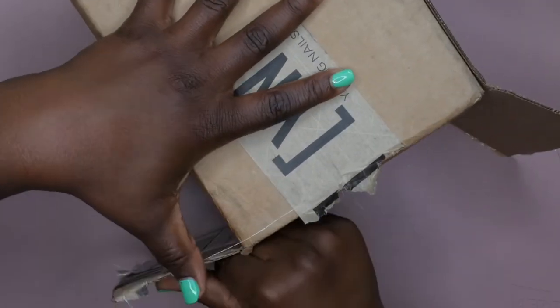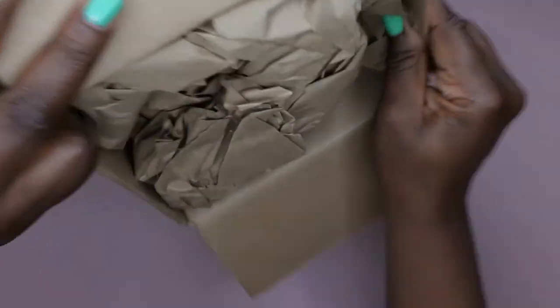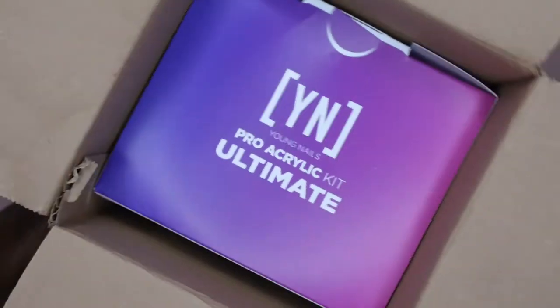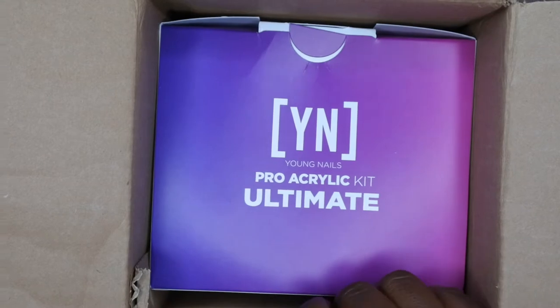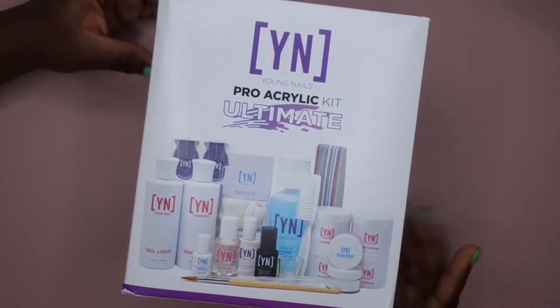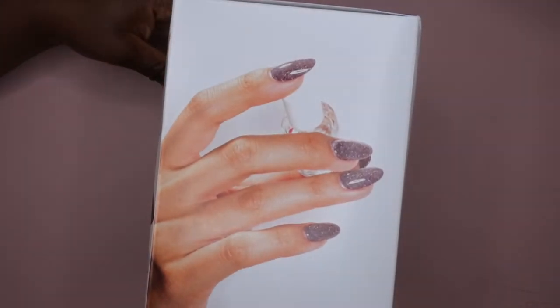I'm super excited, like I can't even right now. It comes packaged quite nicely — has a little bit of brown paper here. Oh look at it, you guys! This is the Ultimate Pro Acrylic Kit, let me go ahead and pour it out here. I am going to show you all everything that comes in this kit. It looks like it's packaged quite nicely — just want to show you all the outside of the box here.